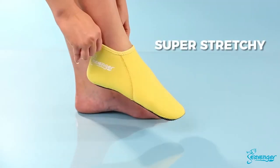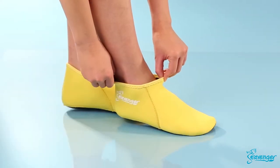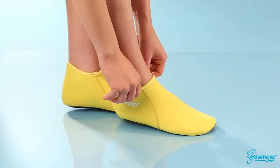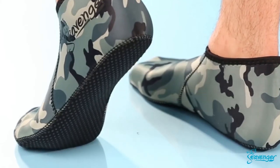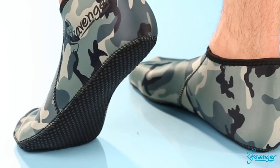4-way stretch technology ensures that they form to your foot without hindering your flexibility. The elastic, lightweight construction makes them a great alternative for all beach and pool activities. The sole of the sock features a tough, durable fabric with dot pattern traction for optimal grip.